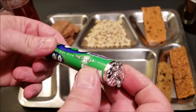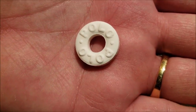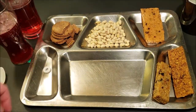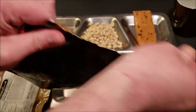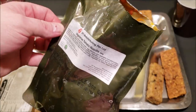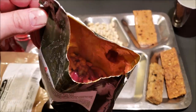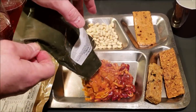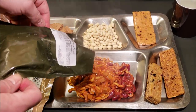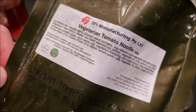Last but not least we have the Polo mints, which look very similar to a Lifesaver. Now we'll check out the main meal — the vegetarian tomato noodle. Looks like there's a bunch of beans in there, along with what might be tofu or textured vegetable protein — maybe TVP.